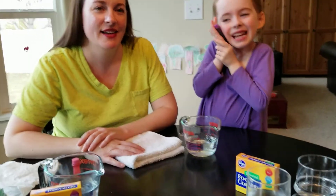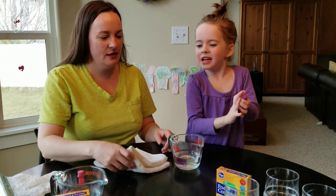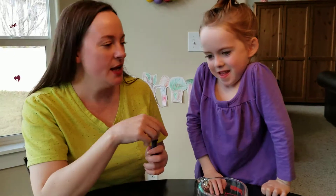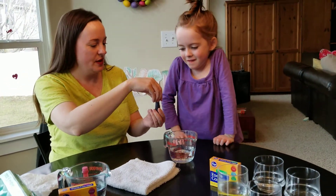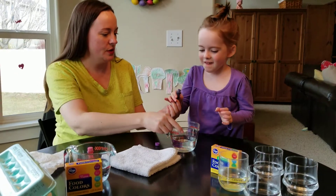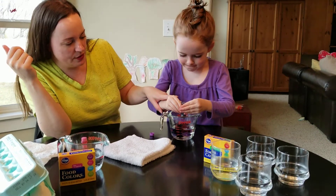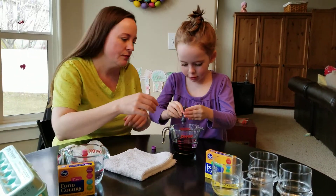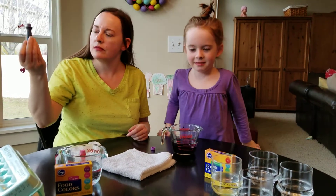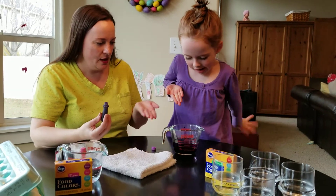Hello folks, we're recording! What are we up to here? We're dyeing eggs — it's Easter Eve! We're going to make it look really colorful. Look at that purple shirt!